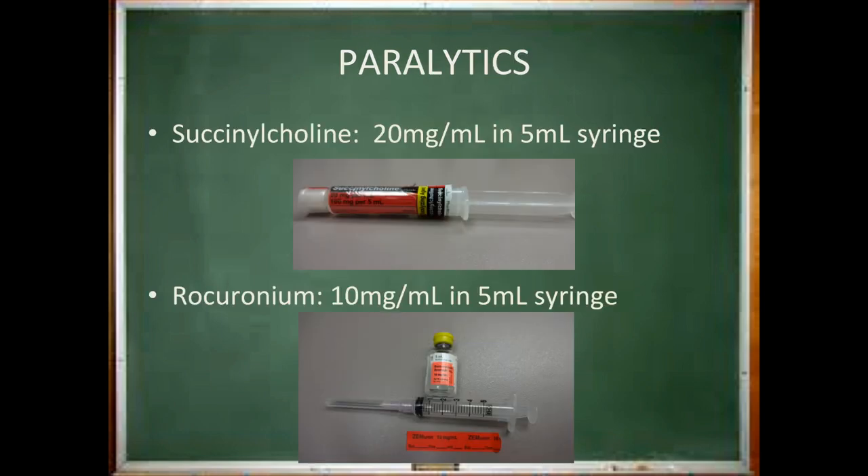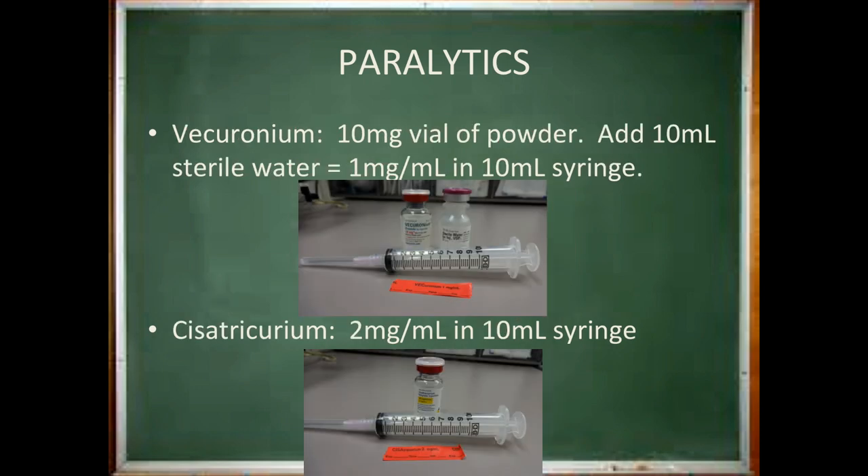You must have succinylcholine available for all cases. At MCV it will be in your drawer as a pre-filled 5 milliliter syringe. In the next slides we show the rest of the available paralytics and how they should be drawn up if you have decided to include them in your plan of care. Pictured below your succinylcholine is rocuronium. The following slide shows instructions for vecuronium and cisatracurium.